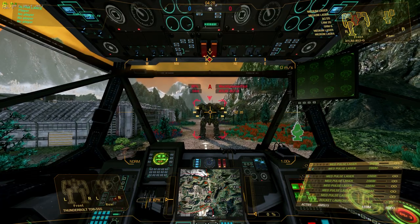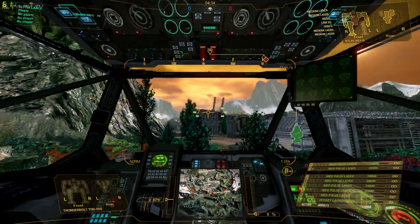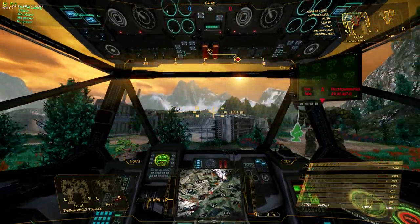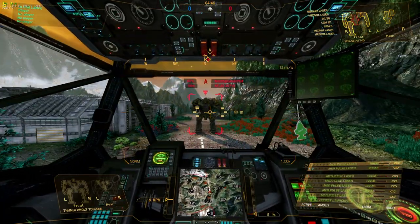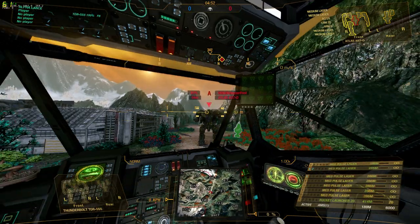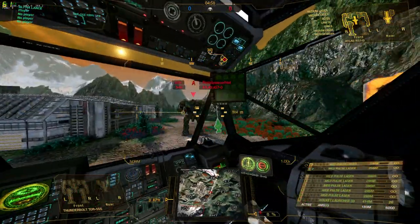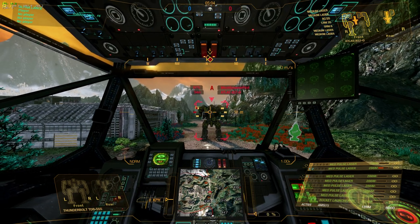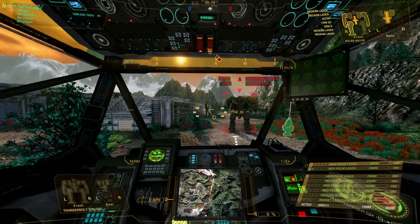One problem I find with arm lock — and this depends on your settings — is how much mouse movement I have to do. That is a lot of movement. Now turning the arm lock off, that's way less movement with my mouse. I don't have to move as far, and it feels faster to me. It isn't faster, it just feels faster. I also don't run out of room on my mouse pad.